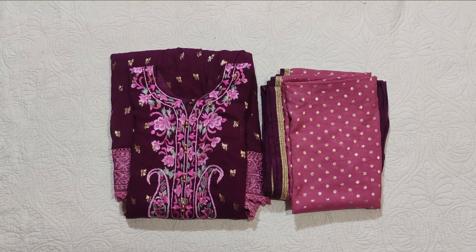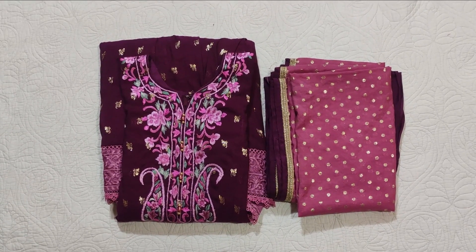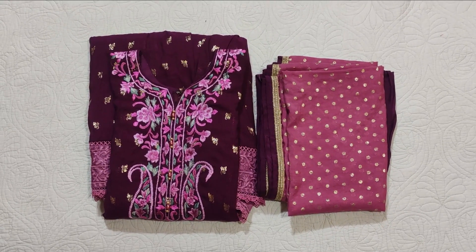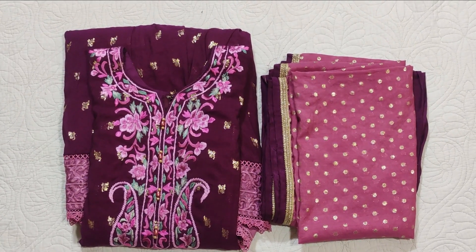Assalamualaikum viewers, welcome to our channel and welcome to another video. I hope you will all be in the comments. I am sharing a stitched dress by Sheem — that is our own brand — and this is our Eid collection. It is actually from last year but I am sharing it with clear videos, as it was a few people's requests.